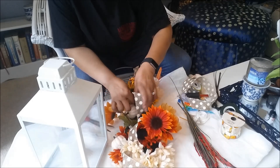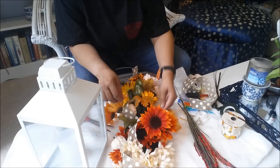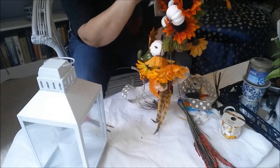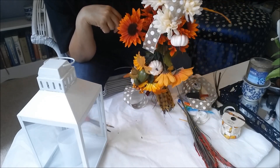Let's do this as a trial and error first and see how this looks. I like how this is starting to work — can you see that?